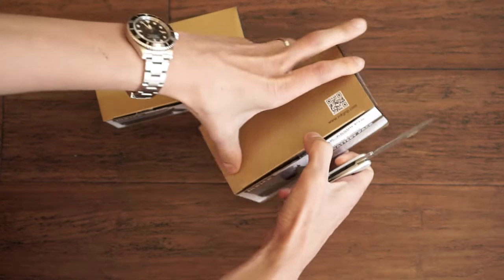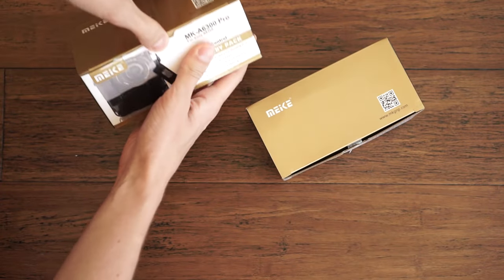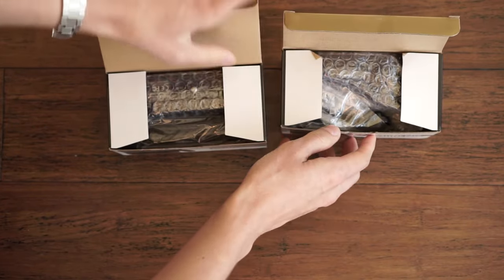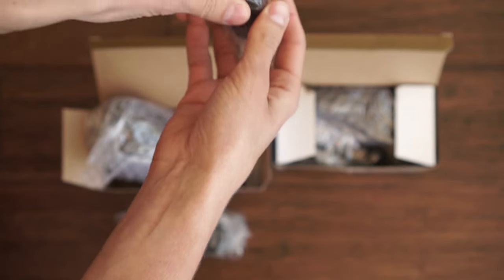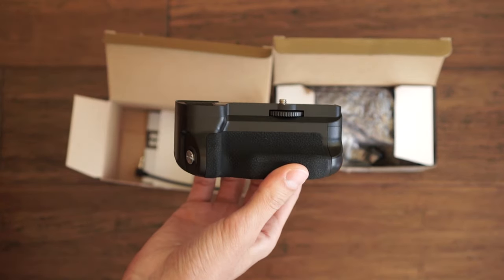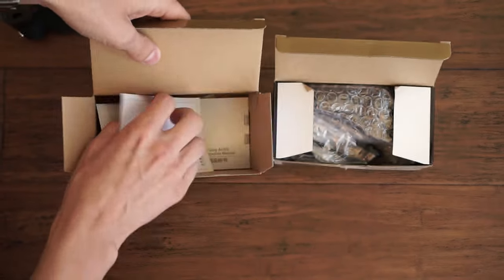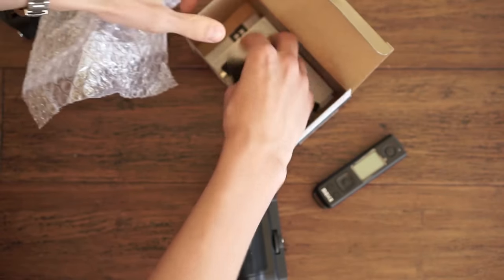I'll open up both of these at the same time, cause why not. So you get a little battery adapter, the remote control, the grip itself, and a little cable. From the A6500 box: about the same — same remote, the grip, battery adapter, and the cable.